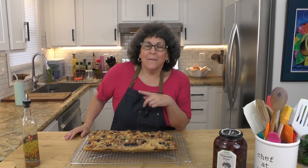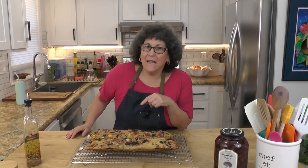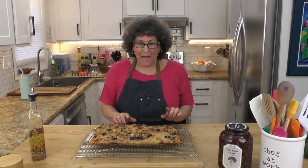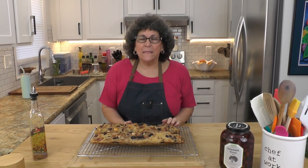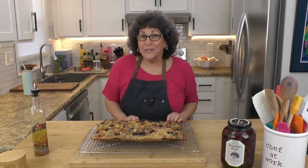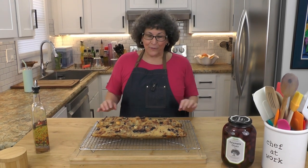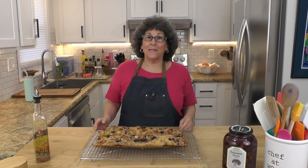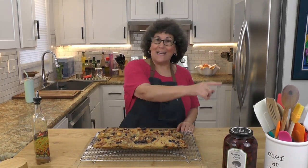Hey, today in the secret kitchen I'm making bread — and this is not just any ordinary bread. This is a bread packed with olives, cheese, and all kinds of herbs and spices: Kalamata olives, halloumi cheese — something entirely different. This is going to be so delicious, we can't wait to eat it, and I'm gonna make it for you right now.